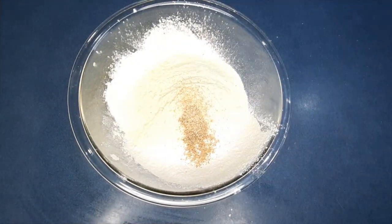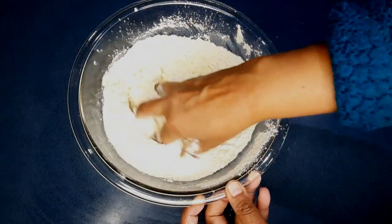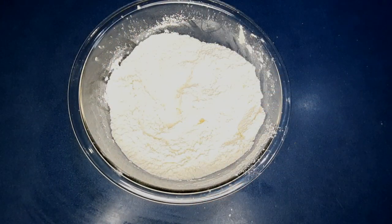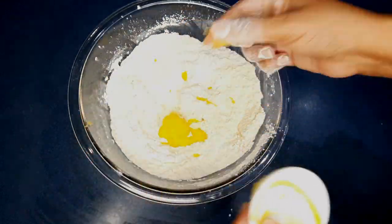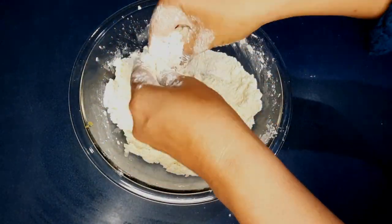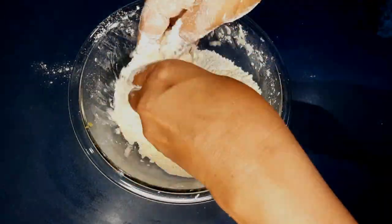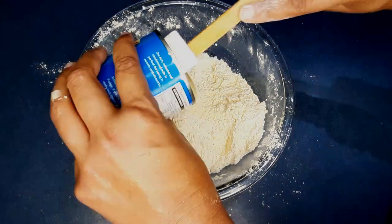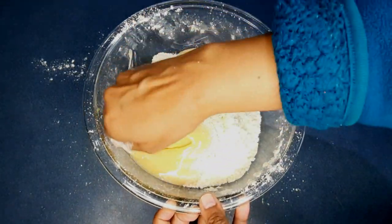Mix that all together. You can add more cardamom if you want, but there's cardamom in the syrup as well so it could be too strong — you can adjust the flavor yourself. I've got two tablespoons of ghee and you want to rub the ghee into the dry ingredients. Then I'm going to add one tin of condensed milk — you want full sugar, full fat condensed milk, not the light condensed milk.